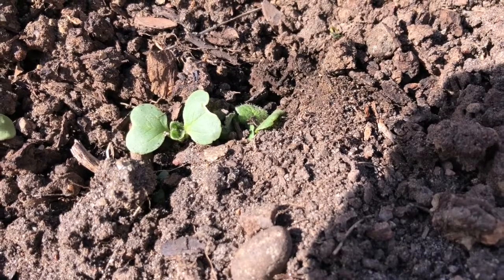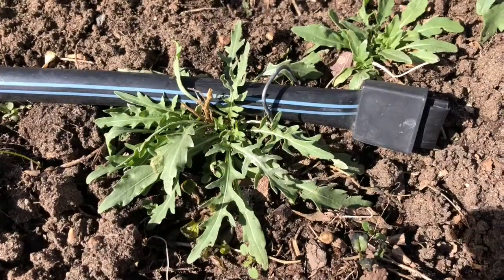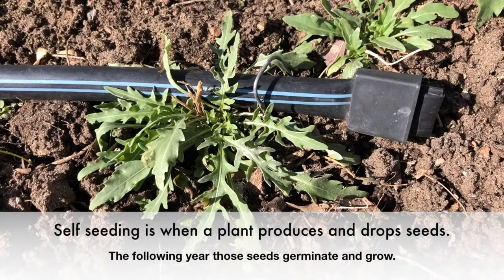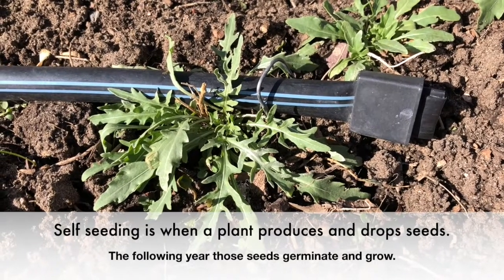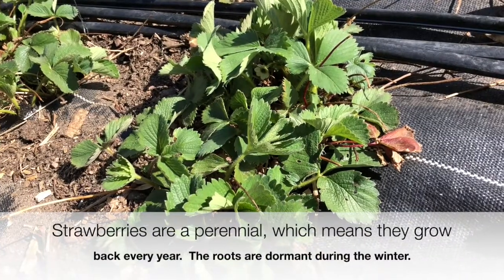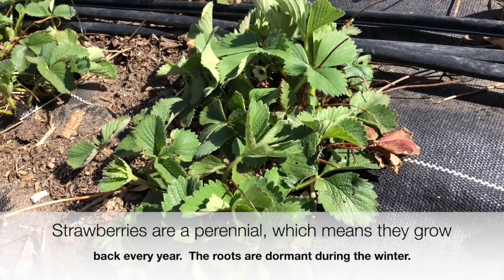This beauty is an Easter egg radish seedling. Here I have some arugula that I did not plant this year — I actually planted this four years ago, and every year it self-seeds and comes up in the early spring. Here's a strawberry plant that also did just fine with all that snow.